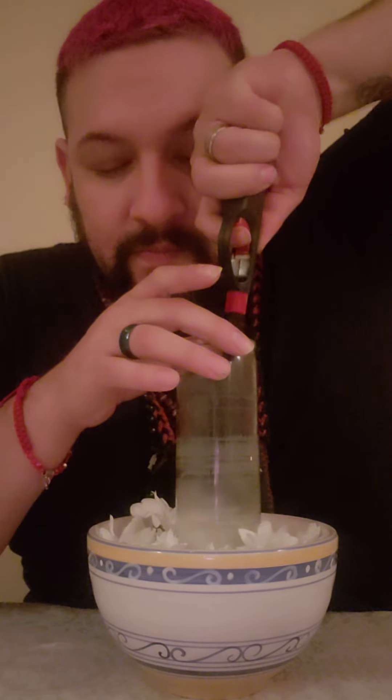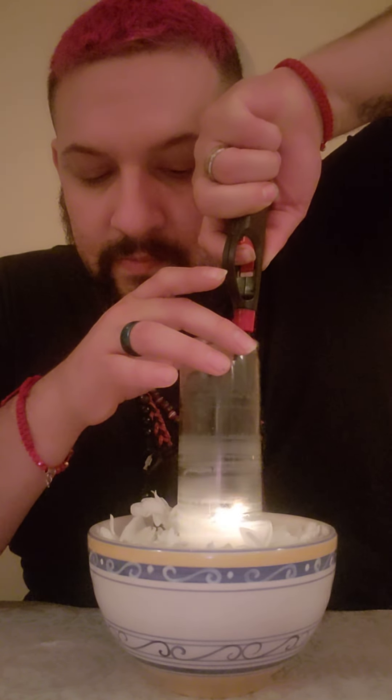Okay, let's add some Agua Florida — it smells great. Now I'm going to charge my candle. At this point, just charge this on your altar.